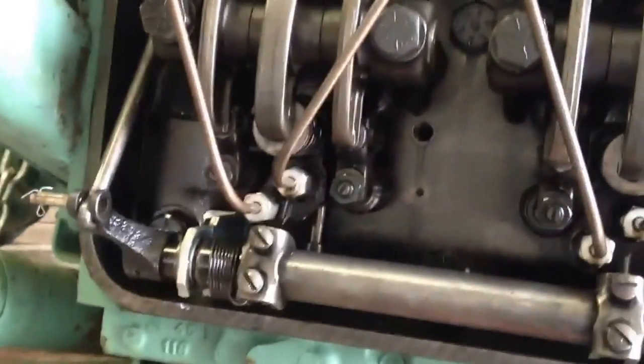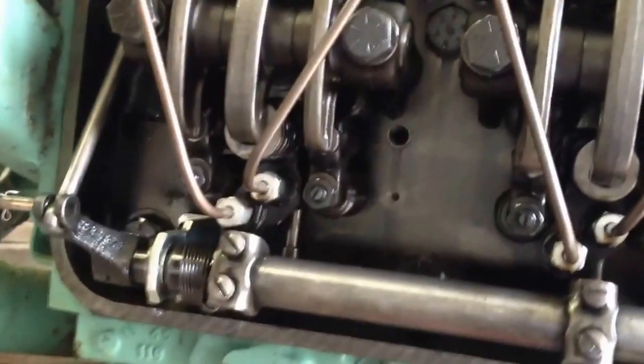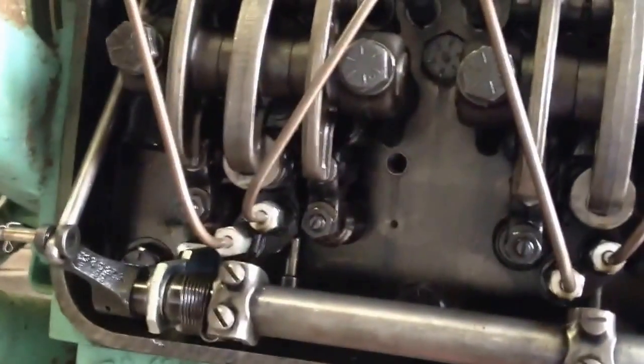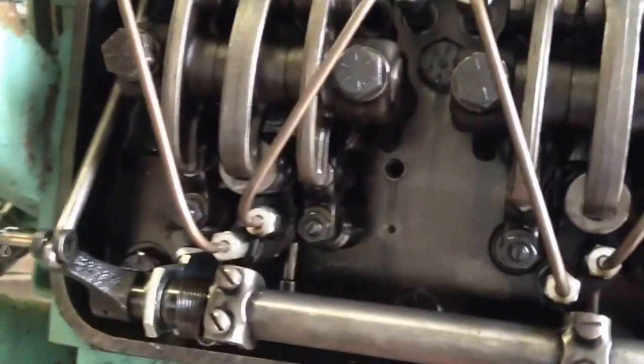So I have this 8B71 that I just picked up. It was a running takeout motor, but it's been sitting for a few years. I'm going to go through and check it all out here. I'm actually going to run it before I decide how far I'm going to tear down into it or see what I need to do.